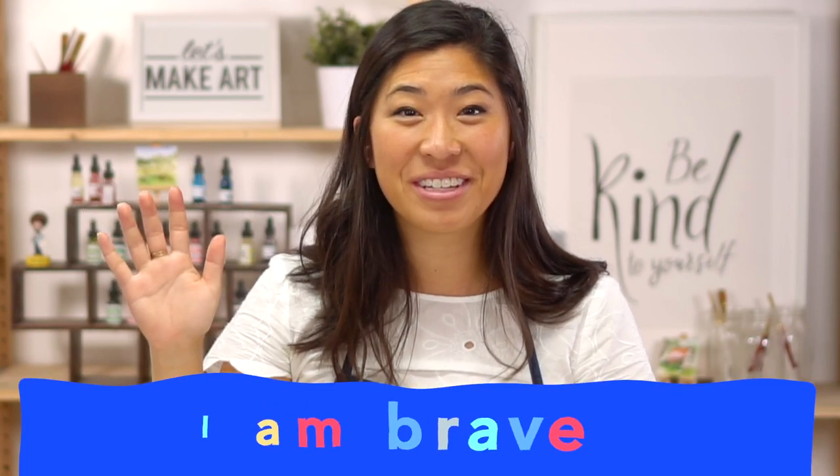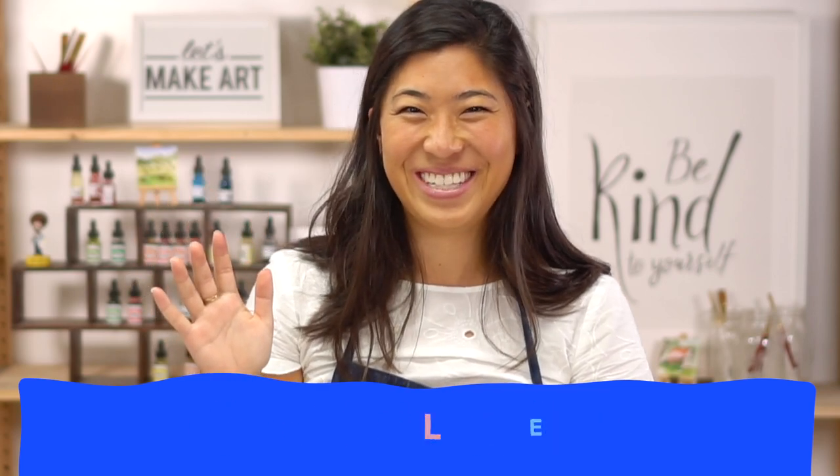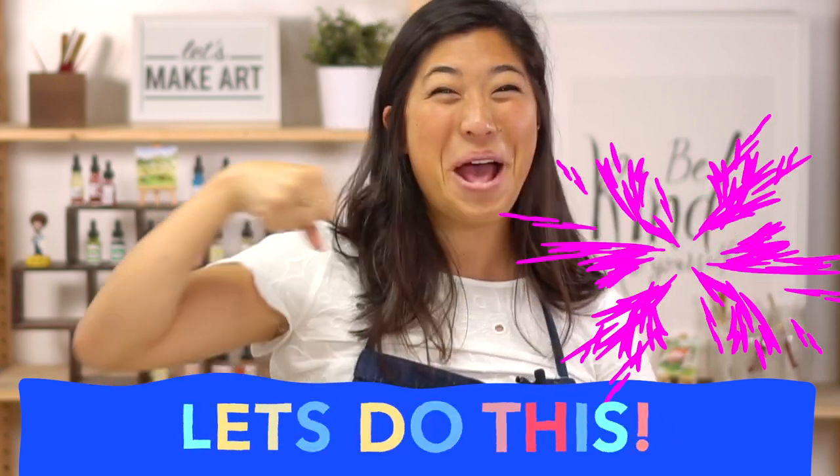Let's introduce you to Kenan first and then we'll do our motto. This is Kenan, our cameraman, who you probably know already. The last thing we want to do before we get started is raise your hand and repeat after me like you're in school. I am brave. I am kind. And I am creative. Let's do this!